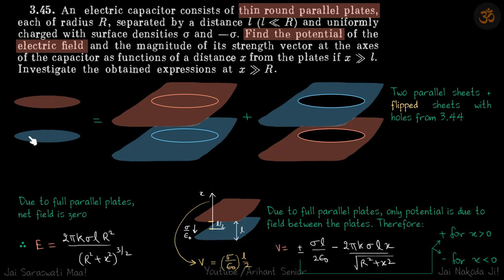You need to watch question number 3.44 first if you have not done it yet, because in this question we are not doing any new calculations. We will directly use the result derived in question 3.44, applying the principle of superposition.